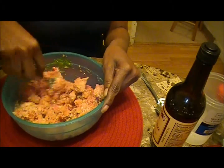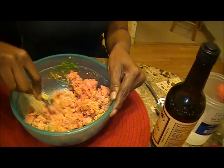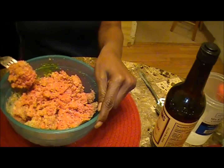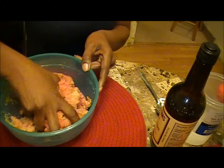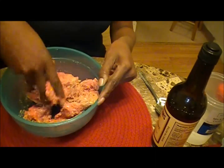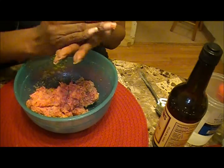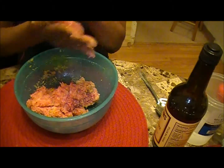Once you have incorporated everything together, you will put them in patties and set your frying pan with vegetable oil. Cook them on each side until it's brown. I'm going to get all up in here so everything can come together — you can make patties, you don't have to be perfect.